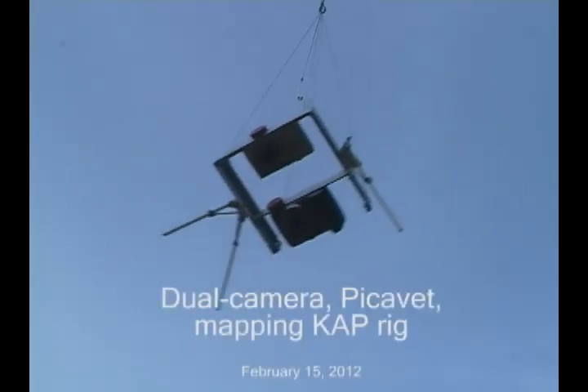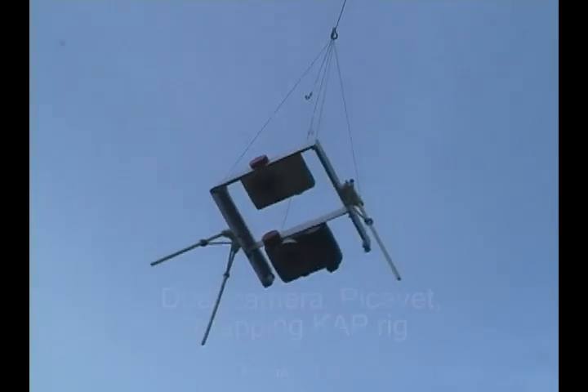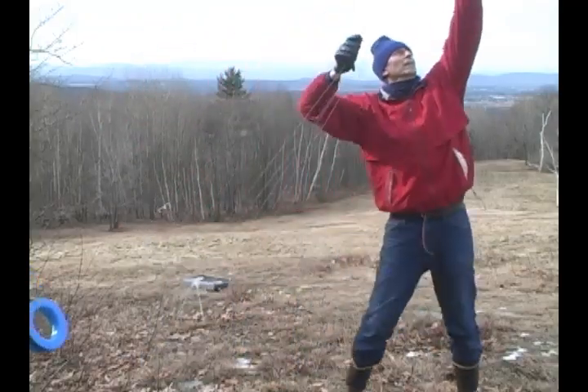Well, there's nothing like a maiden flight. This cap rig took its first test flight yesterday on a hill overlooking the Champlain Valley. The fled kite was very well behaved in a 10 mile per hour wind, so I just tied off the line while I got the rig set up.